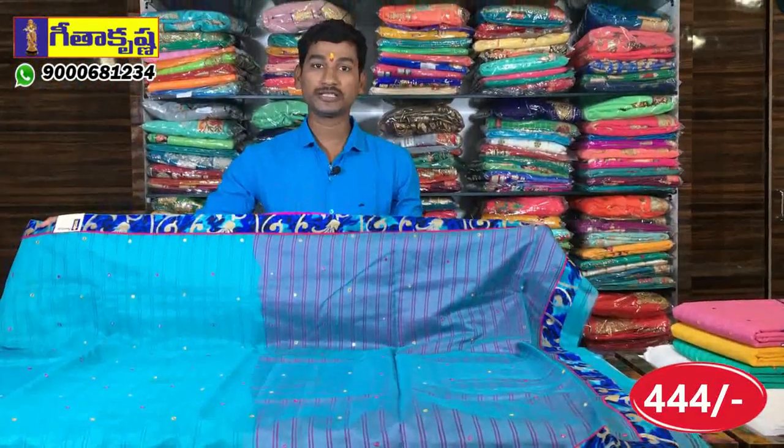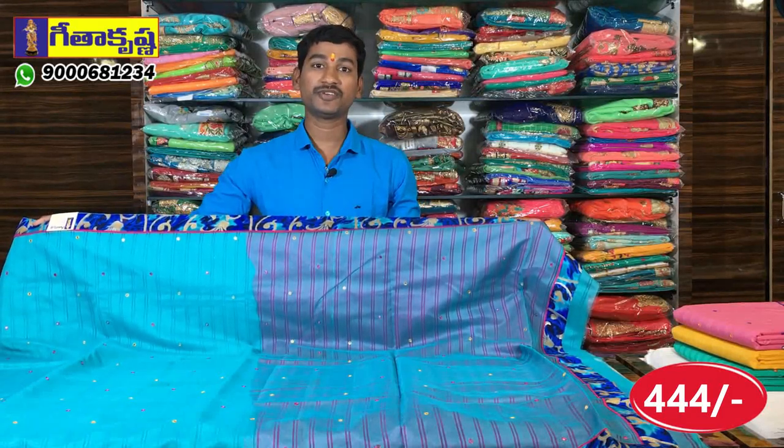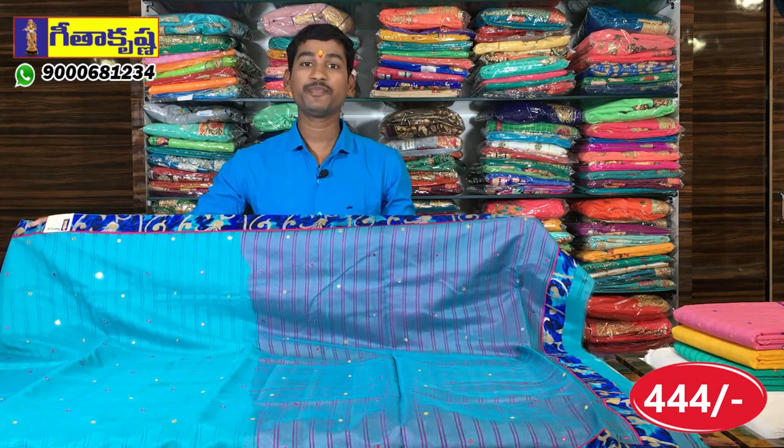Gita Krishna has three branches in total: Vanasalipuram, Chandanagar, and Kottapeta showroom. Vanasalipuram showroom is a complete family showroom — men's wear, kids wear, saris and dresses. Chandanagar showroom also has saris and dresses, with all varieties in Pellipattu saris. Kottapeta showroom is also wholesale, with color sets, designs and varieties.